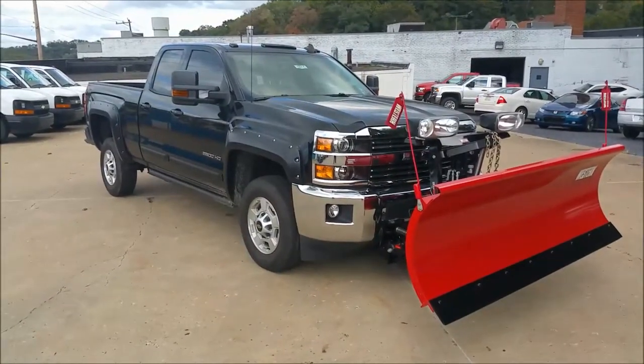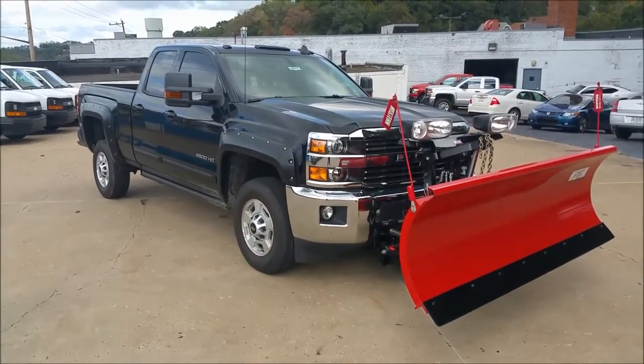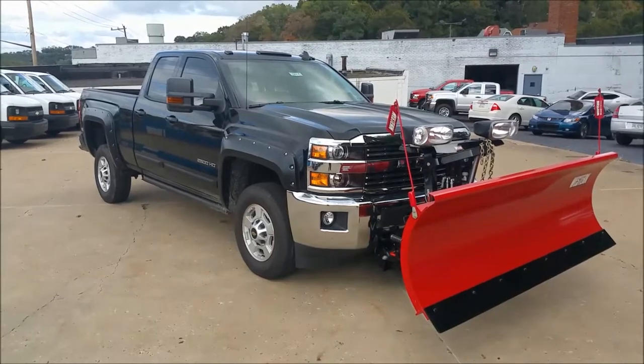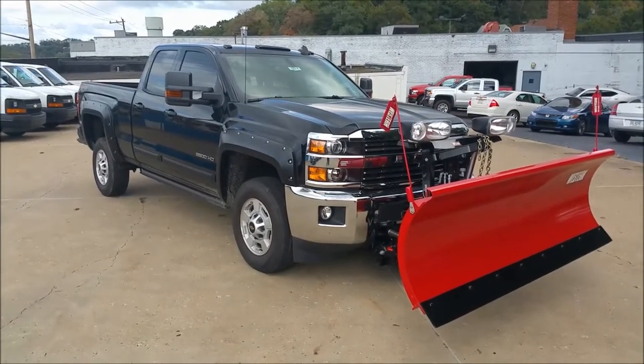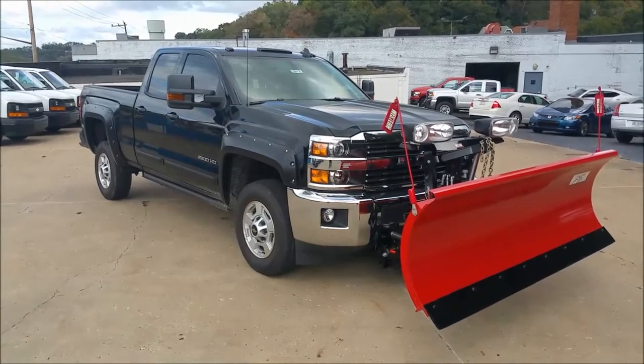What is up everyone, this is George Tratras here at Auric Chevrolet in Pittsburgh, Pennsylvania. Today I'm going to be showing you this beautiful black 2017 Chevrolet Silverado 2500 HD. This one happens to be a double cab and it has a short bed in the rear.